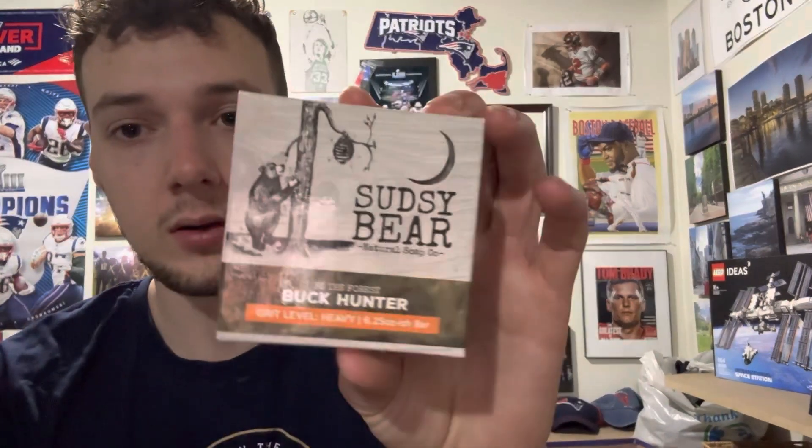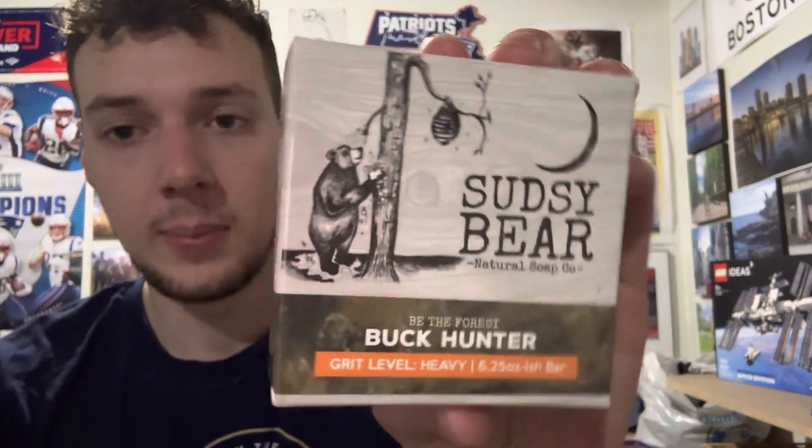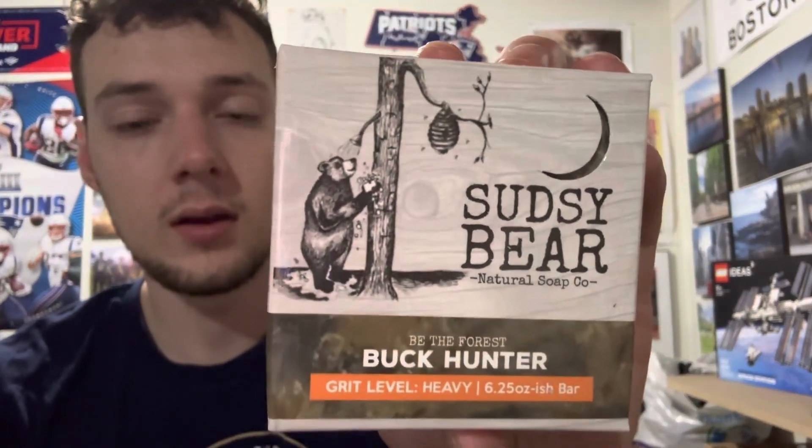We have a few more soap reviews to do. This next one is from Sudsy Bear — this is a bar I don't think I ever really made a video on, and it's one of the best bars from Sudsy Bear and it definitely gets overlooked, along with Hunt Camp. This is Buck Hunter, and it's really a great bar.